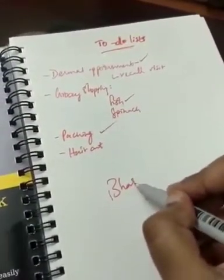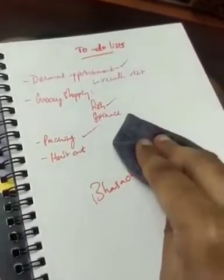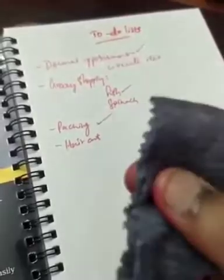So all you need is a non-permanent marker to write with, and when you don't want it anymore, you can wipe it off with a soft cloth like this. But the cloth should be damp and make sure not to use the edges.